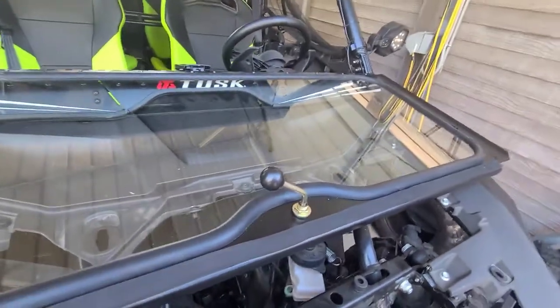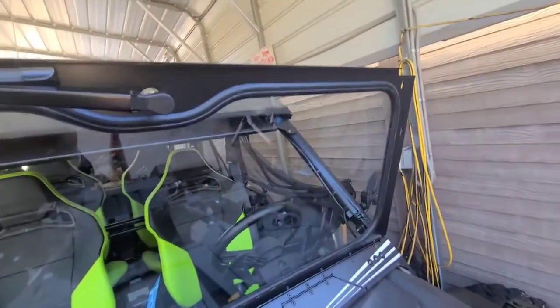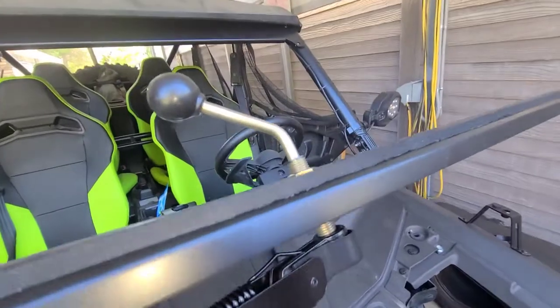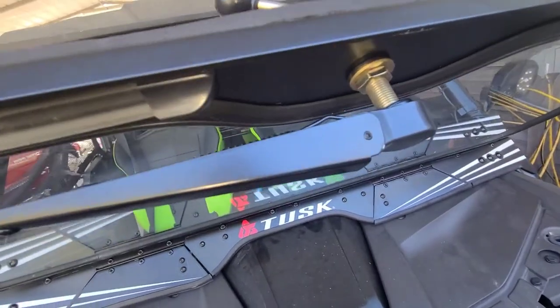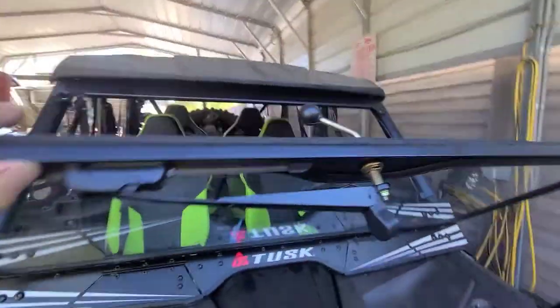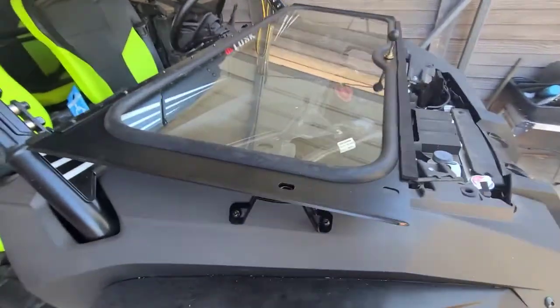I'm going to wax my windshield on both sides — makes it so much easier to clean, and if it's waxed on a clean windshield you won't even have to use a wiper, it'll just run right off. You can adjust these threads depending on whether it needs to be low or high. We will use the down position today because we're in the 80s. That concludes the installation of the glass windshield.